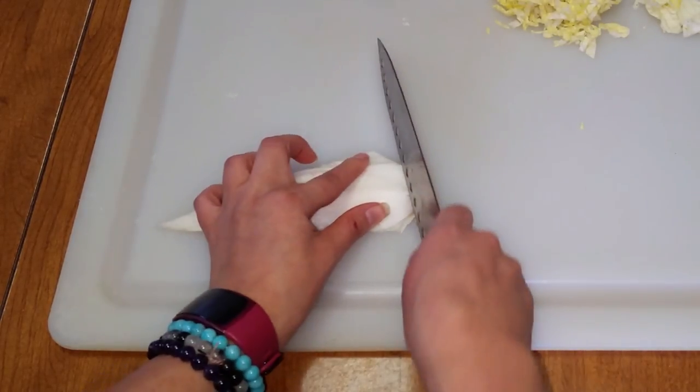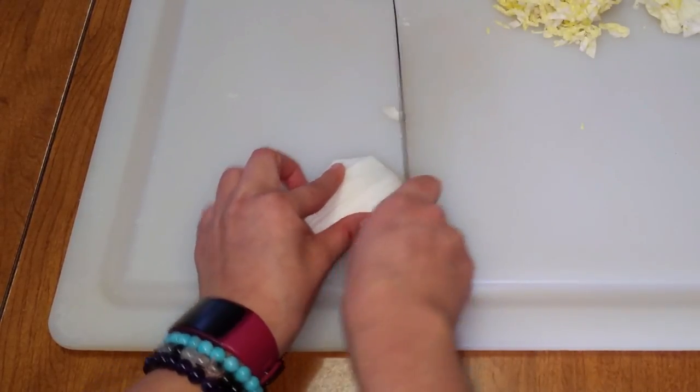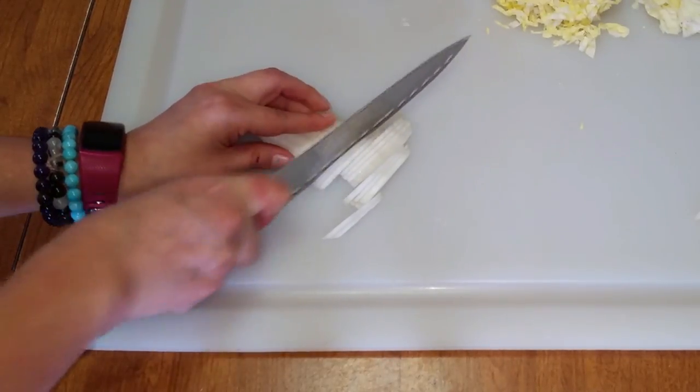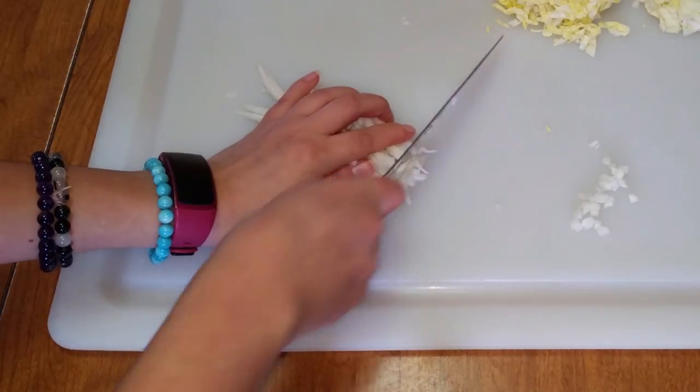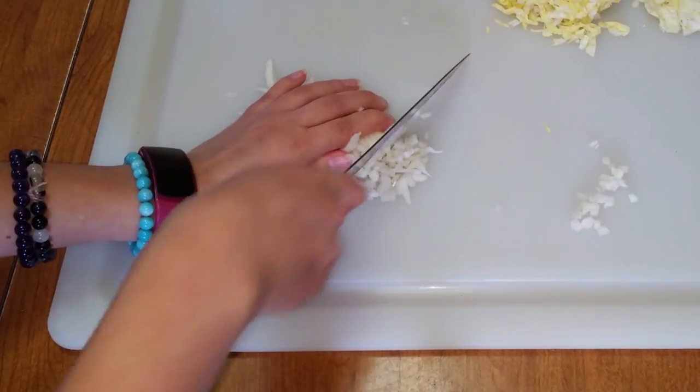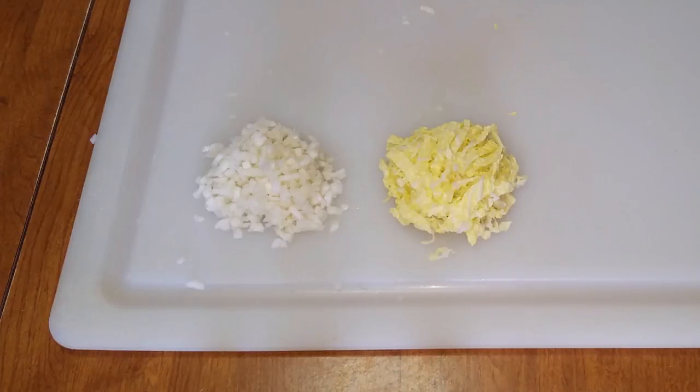Next, take the white part, trim off the end, and cut into slices one-eighth of an inch thick. Then take the slices and finely chop into cubes one-eighth of an inch in size. Once finished, set aside so we can chop the apple and chicken.